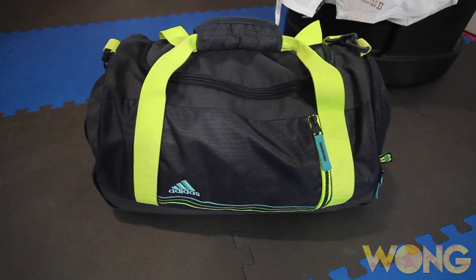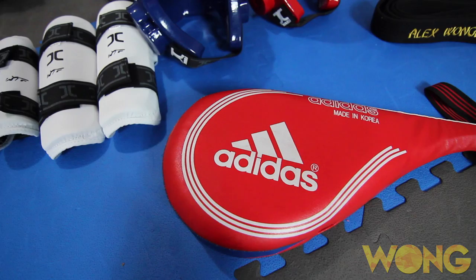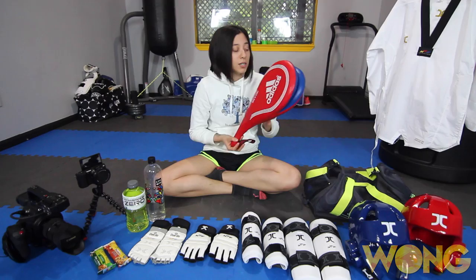Next, gear bag. This is just a small gear bag, just a little Adidas one. I'll probably eventually get a bigger one, but that's what I have for now. Also, a taekwondo target — very important. I have this so that your coach can warm up with you and you can do some kicking.